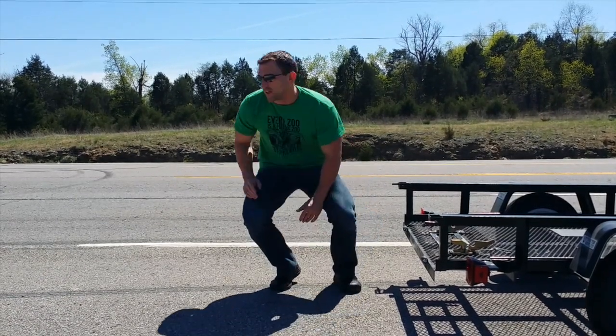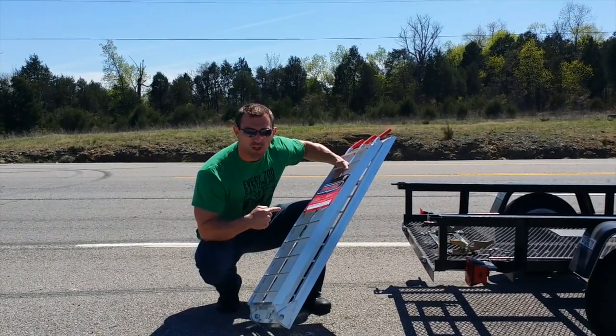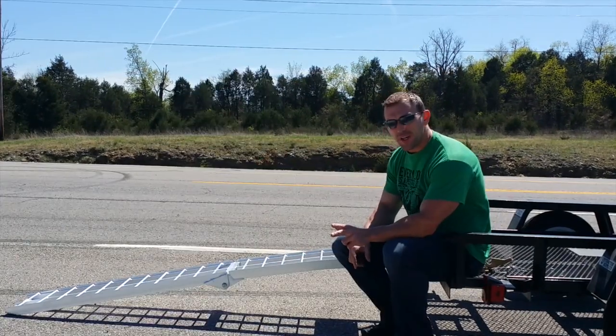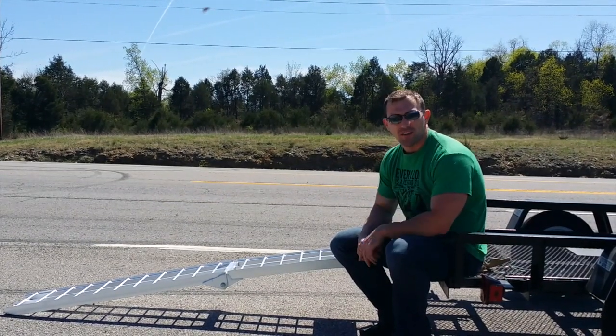And now you don't have a ramp — what do we do? You get a ramp. All right, now that we got the ramp set up, I'm going to give you a step-by-step tutorial of how to load a motorcycle like a boss.